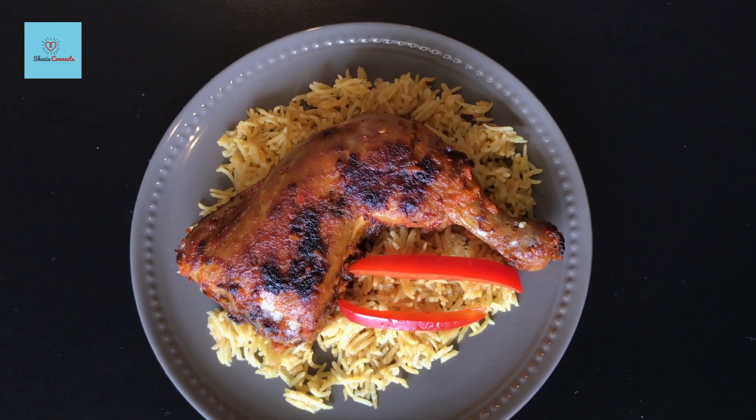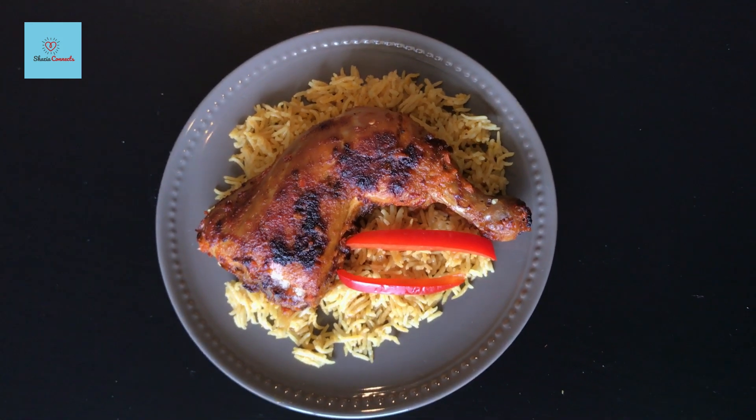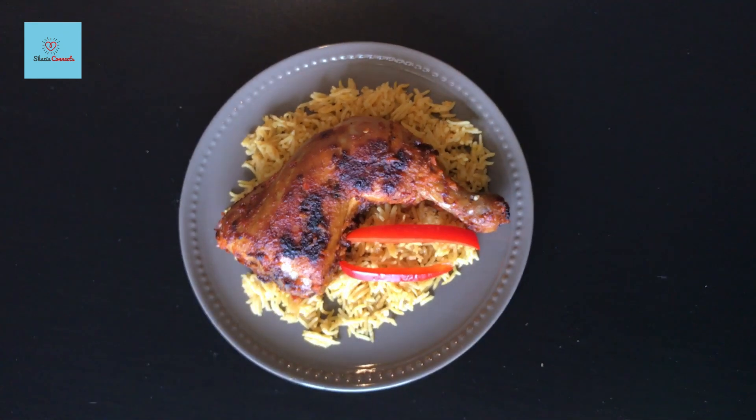Hello everyone, welcome to Shazia Connects. Today I am sharing the grilled peri-peri chicken recipe.